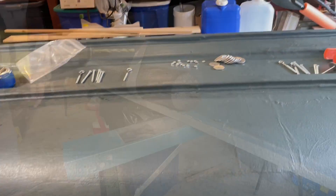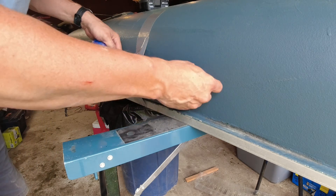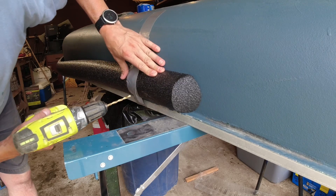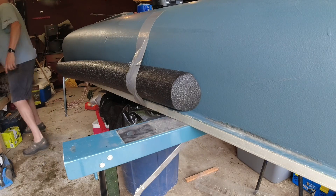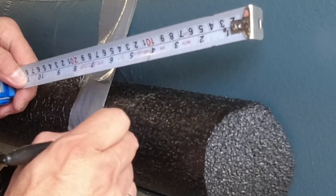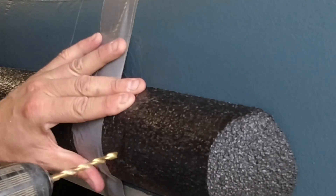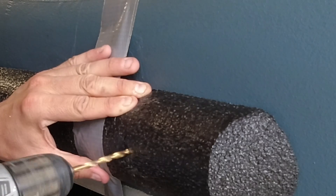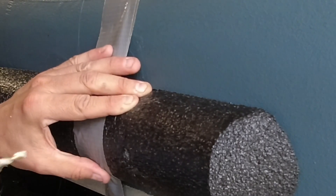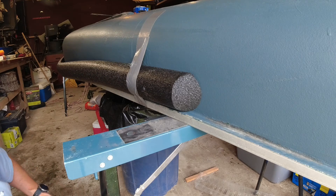I've got a 3/16 drill bit here. I'm going to come in about six inches from the end and drill our first hole, making sure the foam is tight up to the gunwale. And there's our first hole. Everything I've seen tells me to start at both ends — start at this end, then go to the other end, then do the middle as I go.